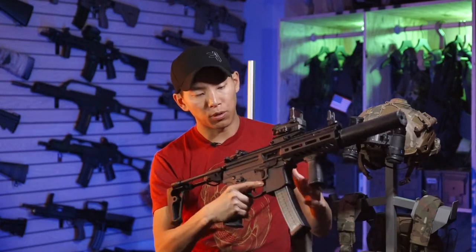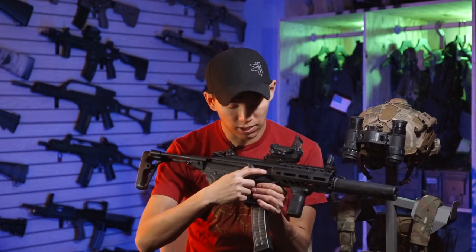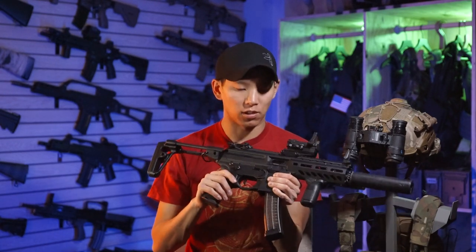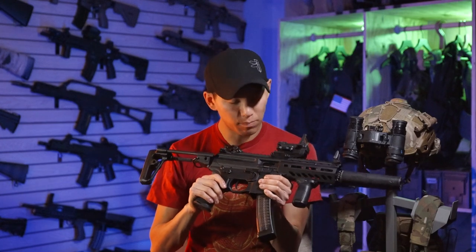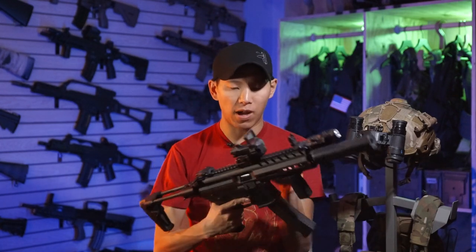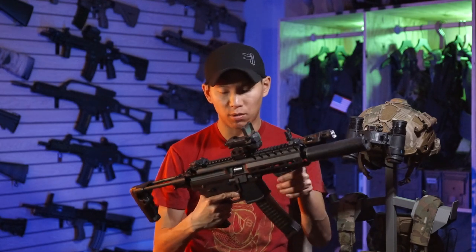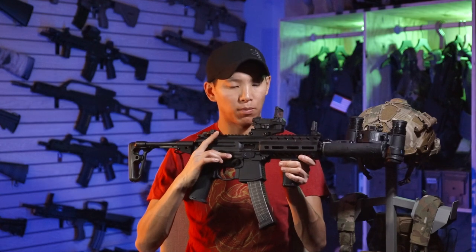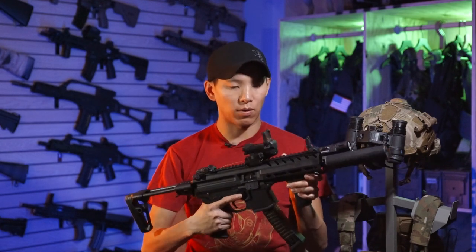The hop-up unit is here — it's a little sliver, so you just have to make sure you stick the tip of your finger in there to adjust it. If you have really fat fingers it might be a problem, but most people will be able to get the tip of their finger there to adjust the hop-up. Hop-up adjustment works fine, no problems, no issues with it. The ambi bolt release also works really well, which is really cool.